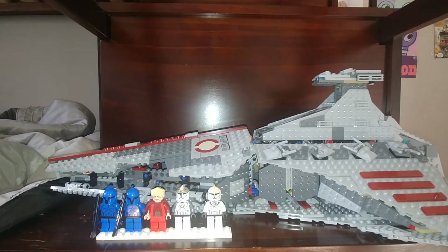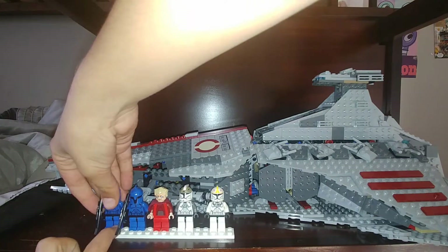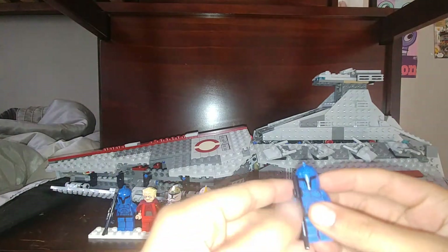This is actually a really awesome set — I just got to say that. Before we get into the cruiser, let's start with the minifigures. In the set they come with two Senate Commandos. They have these long snipers and they have the classic clone head. On the back they have kind of like a clone back, but it's all blue.